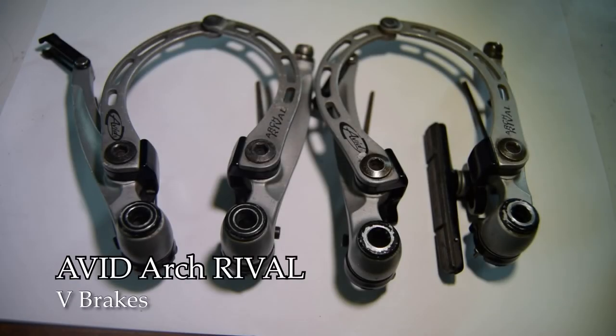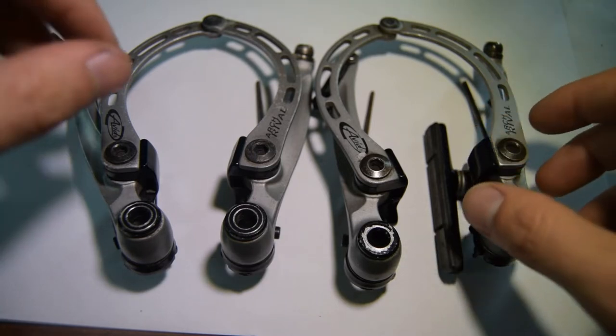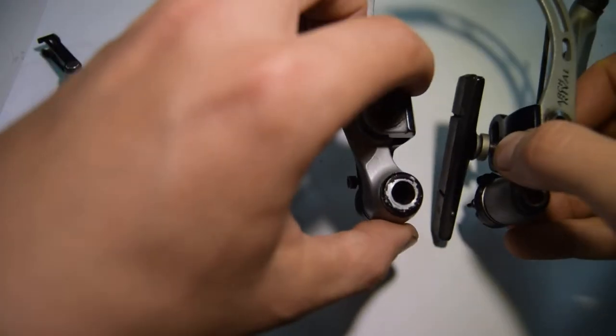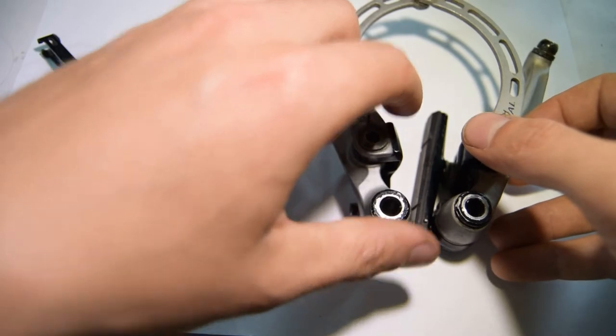In front of me on the table are some Avid Arch Rival V-brakes. I really like these — they're quite particular. They have a unique design: the arch, located here, acts as a kind of arm and a brake booster, like you used to find on cantilever brakes.